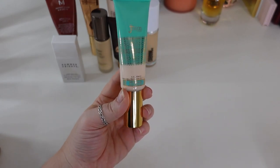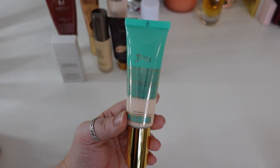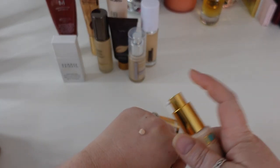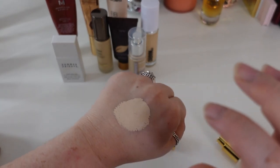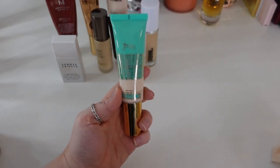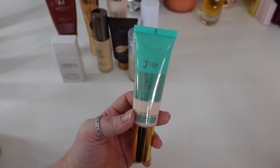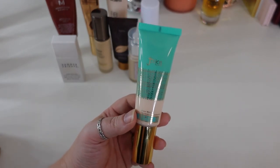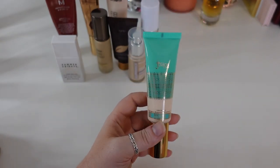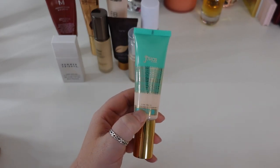Here is the Juvia's Place I Am Magic Natural Radiance Foundation in shade Marikau. This has a lot of hype right now as a very recent release, but I just don't find it naturally radiant in any way. It's a satin medium coverage foundation with that balmy tacky formula that just doesn't work well for me. I even tried mixing it with a Drunk Elephant facial oil and didn't find it added anything extra. I don't believe the natural radiance claim — I actually think it's a little bit drier. It tends to take hydration out of my face with no glowy or dewy sheen whatsoever.